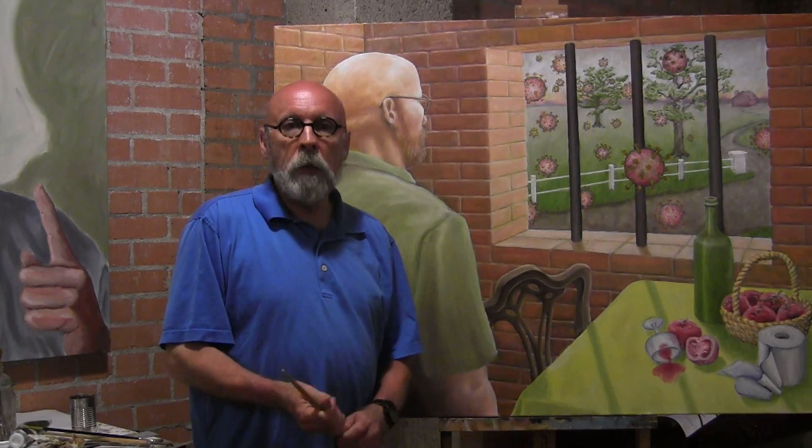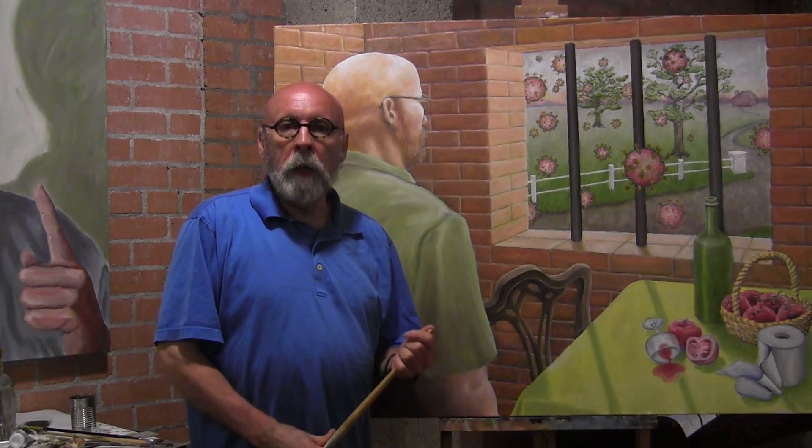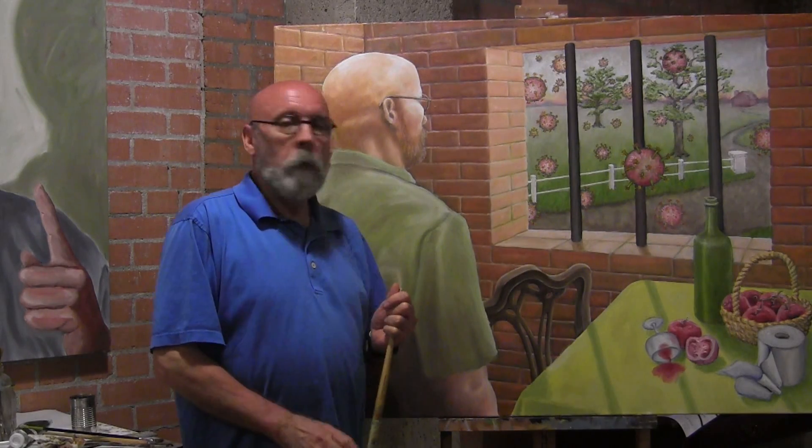I've given you a few assignments already: doing a portrait and doing something based upon a concept map on the coronavirus, or COVID-19.